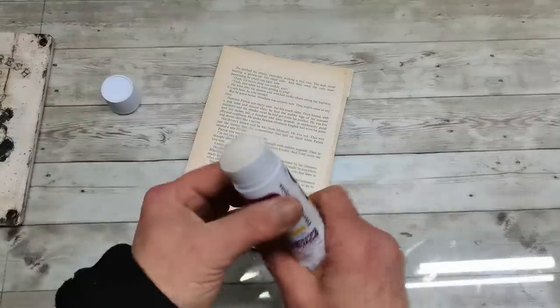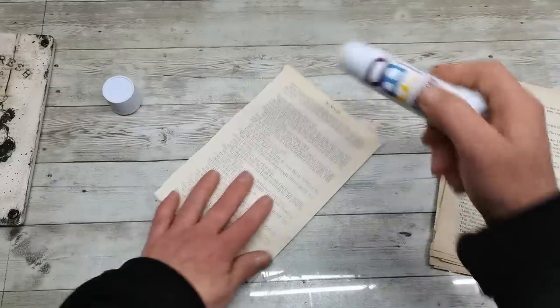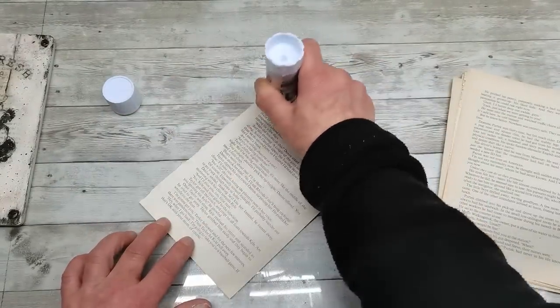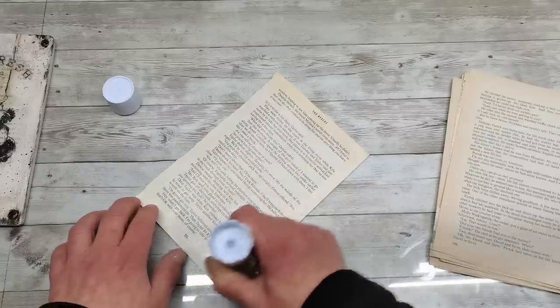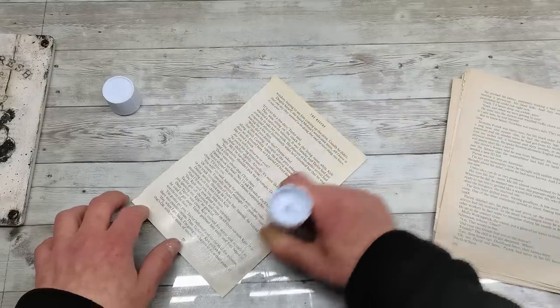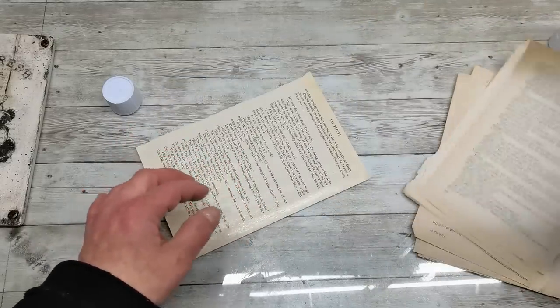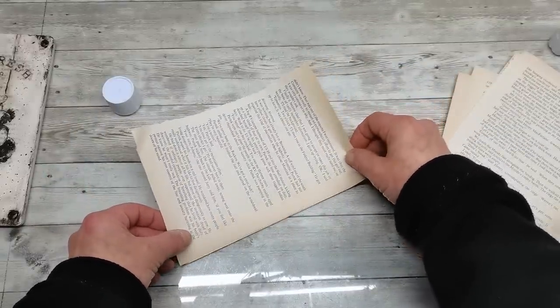What you will need are book pages from one book or similar sized books. Start to glue them together — use a glue stick because it doesn't wrinkle your paper. Make sure you apply the glue on all of the book page everywhere.